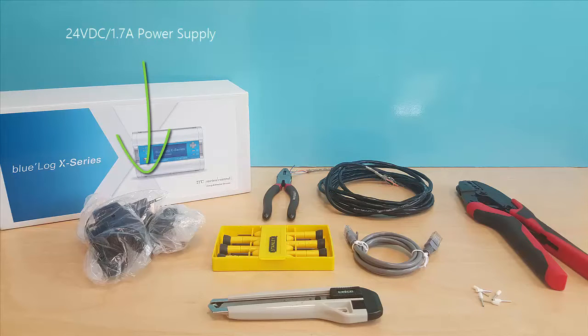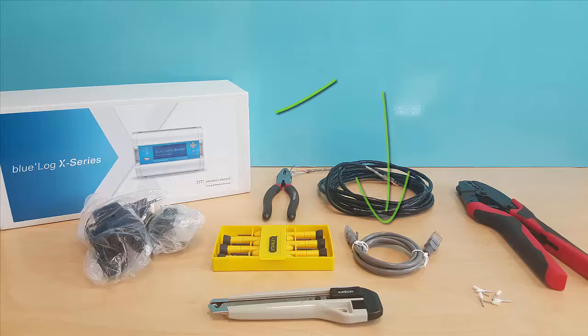A 24 volt DC rated at 1.7 amps power supply, a CAT6 ethernet cable, and lastly, a Bluelog X series device.